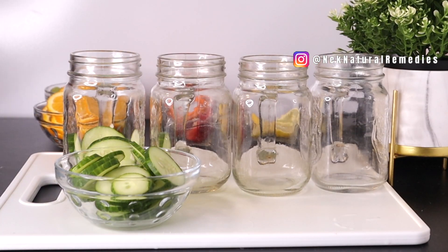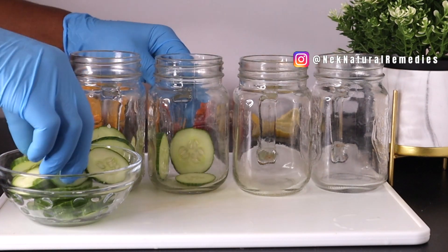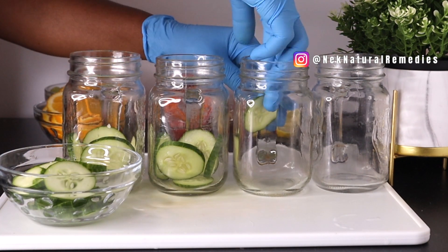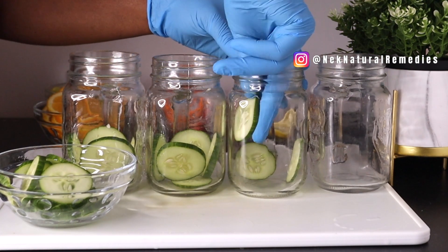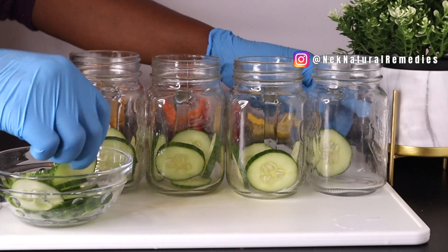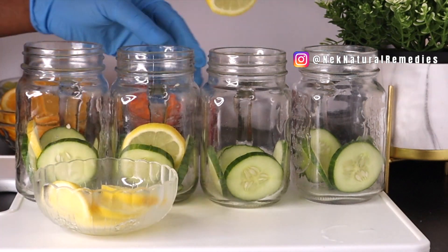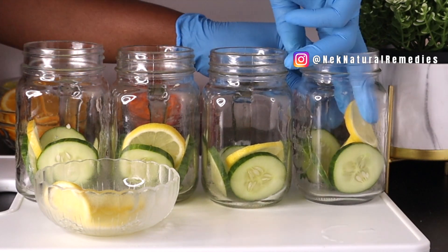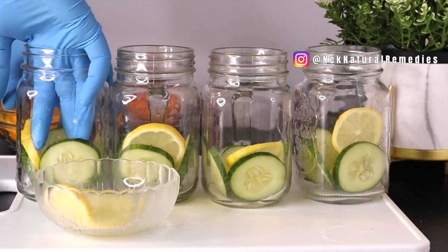Now it's time to assemble the drink. You're going to combine all these fruits and vegetables in your jar or container, whatever you're using to infuse these ingredients into your water. I'm using glass jars. I'm adding cucumber, lemon, and orange to all the drinks, and then I'll be adding different flavors of fruit to each of the jars.